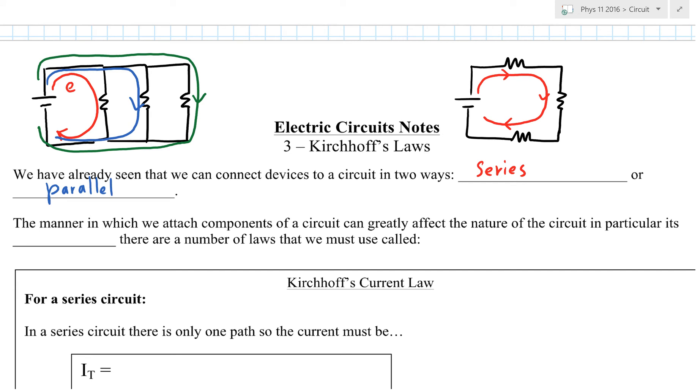So there is actually an advantage to connecting things in parallel. But it's more complicated and costs more money — you have to use more wiring, so it's more expensive. Sometimes it's cost prohibitive, so we still have things connected in series sometimes.